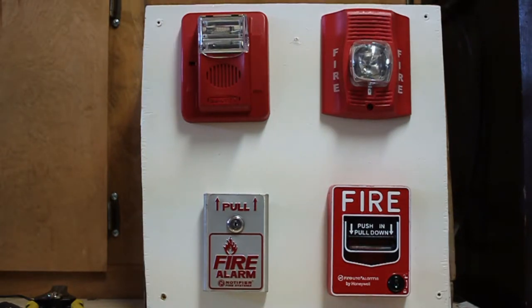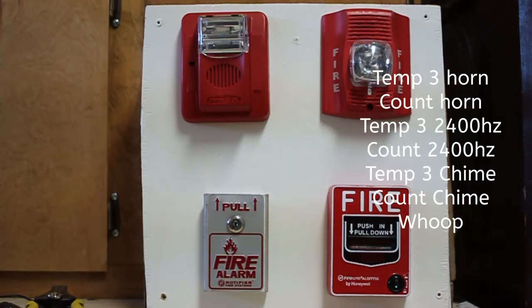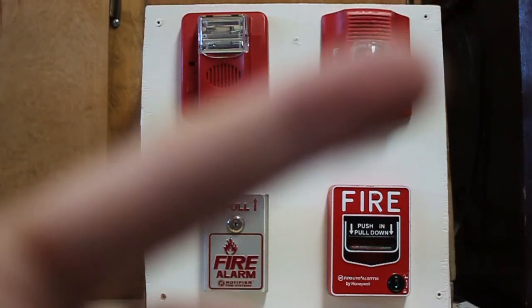One more thing: on my next system test, if I use the Gentex, feel free to request what tone you want me to use. The list of tones will come up on screen, or you can use a poll that'll be up here. Do the poll that says what tone should I use for the Gentex — there'll be a little link up there you can participate in if you want.